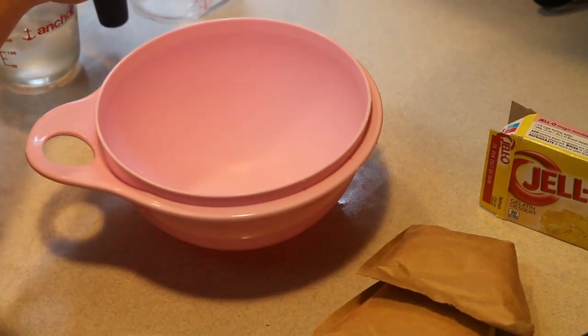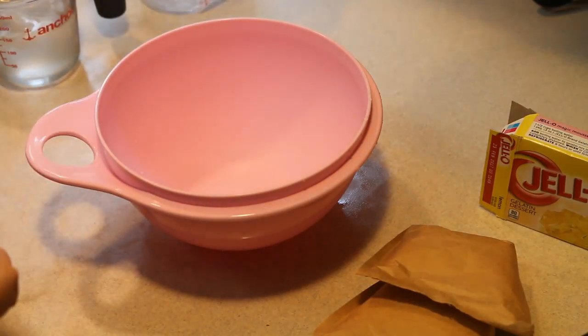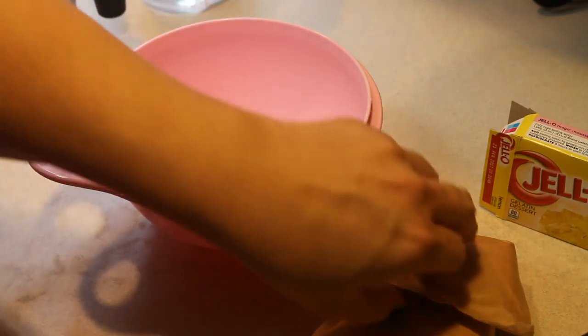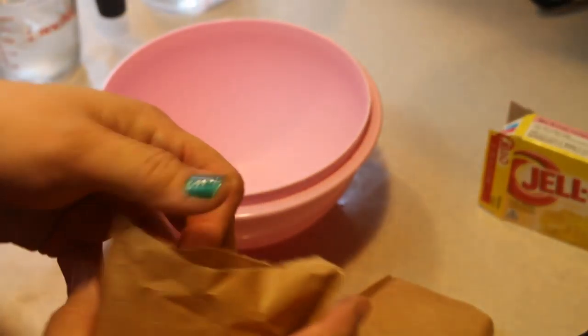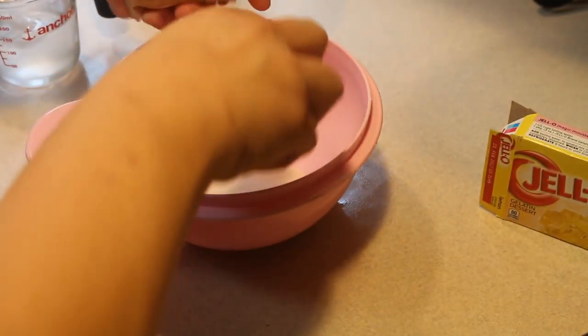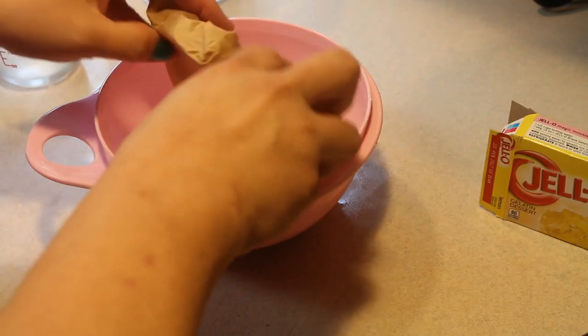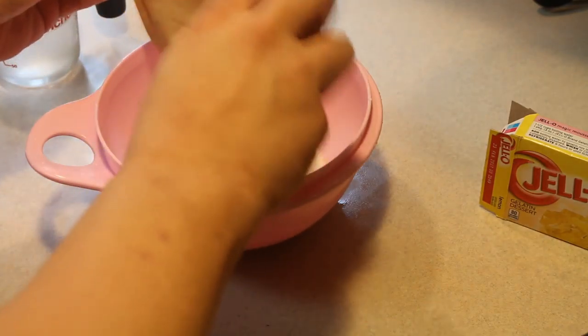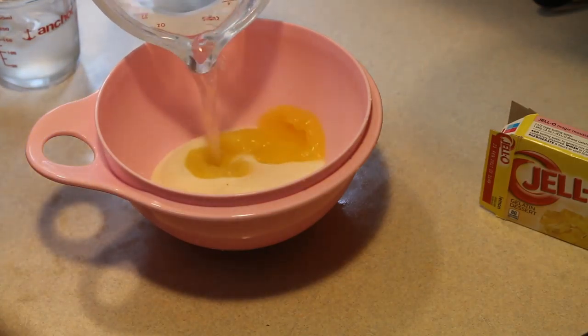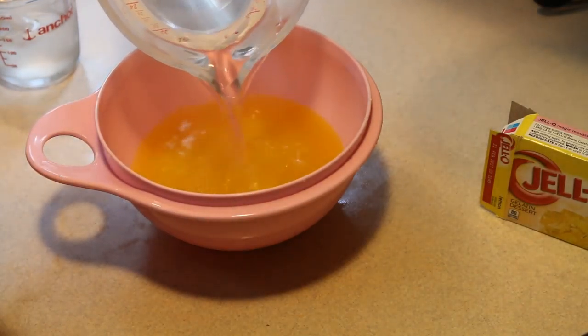This calls for two cups of boiling water. I just took care of that, and it needs two packages of lemon jell-o. These are three ounces, and you want to dissolve the jell-o with the hot water.